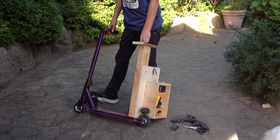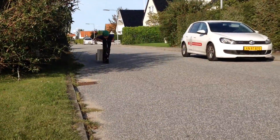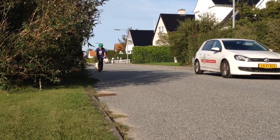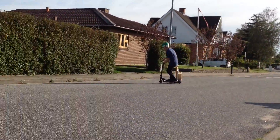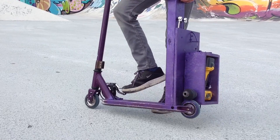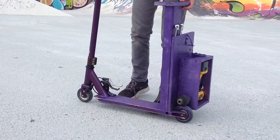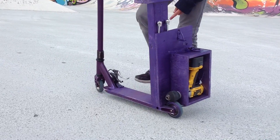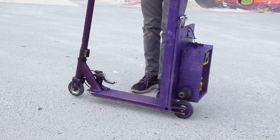Now we're finished with the project and ready to test it. This is basically how the scooter works. This is the speed up right here. This is the button to lift off the motor — on and off motor. If you want to drive straight without using the motor, you can press on this button here and lock this. And that's basically how it works.